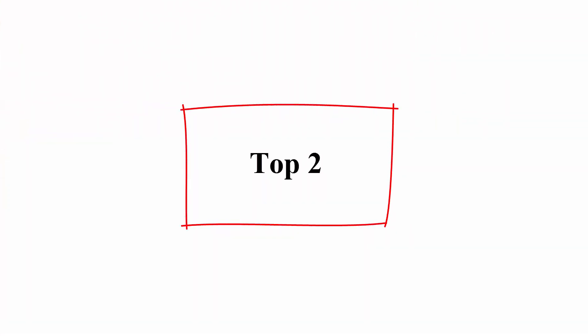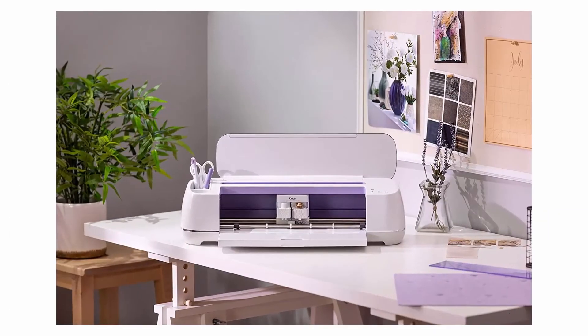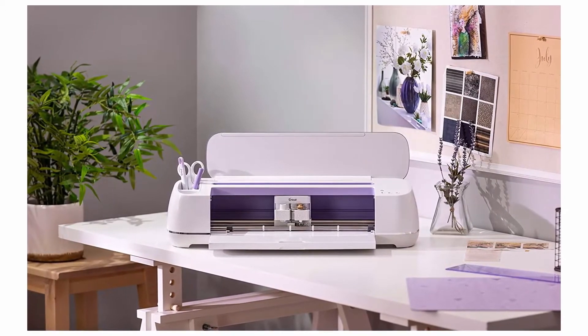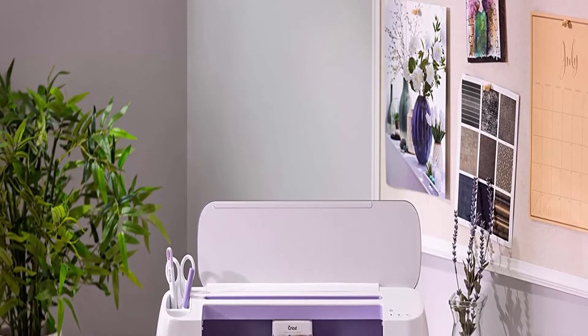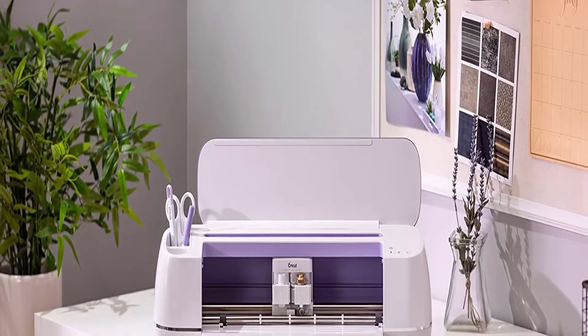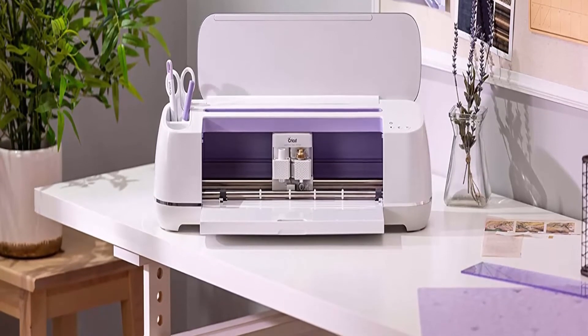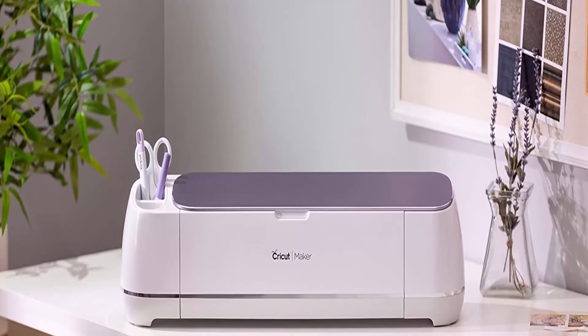Top 2: Cricut Maker, Lilac. Cricut Maker gives you the freedom to make everything from paper crafts, iron-ons, and vinyl decals to sewing projects, leather crafts, and balsa models. Endless project possibilities with an expandable suite of tools. With its powerful blades, pens, and scoring tool, Cricut Maker grows with you as you learn each new craft.